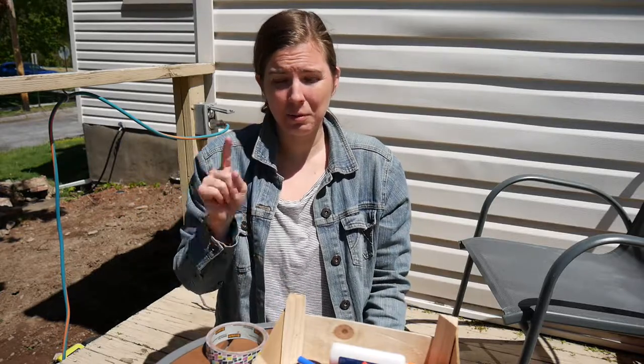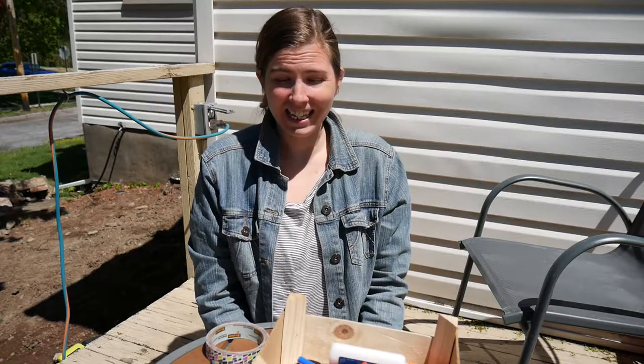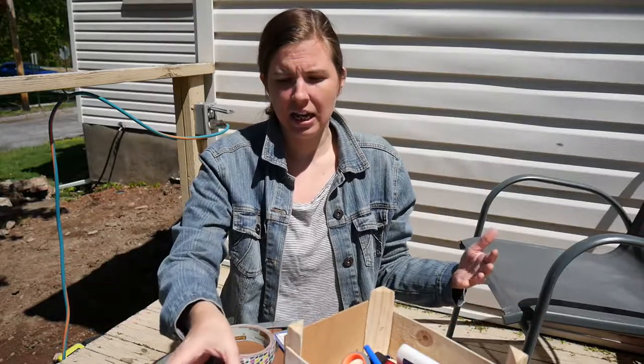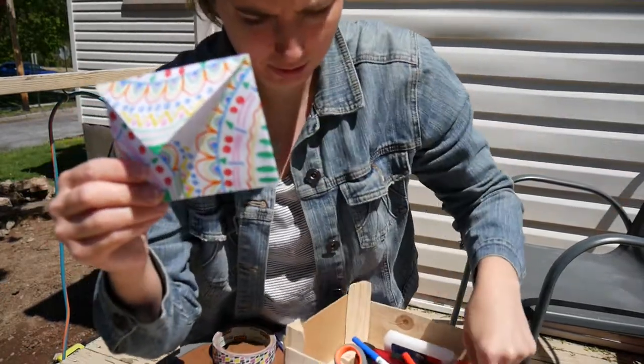If you want to get your stuff together and meet me back here in my backyard, I will be here basking in the sun. Okay, ready? The first one I'm going to show you is super easy — it's kind of like origami. I'm going to get a little closer so you can see.